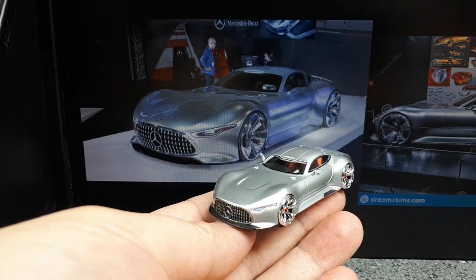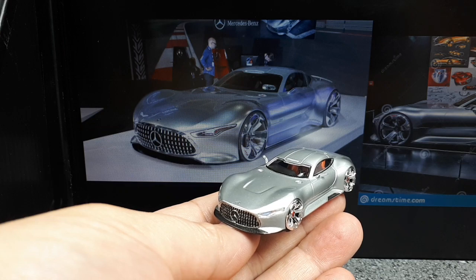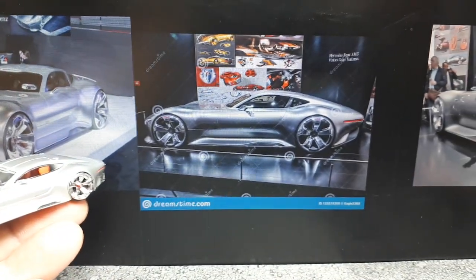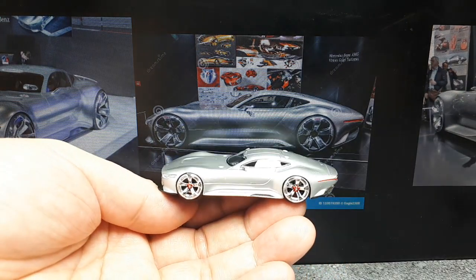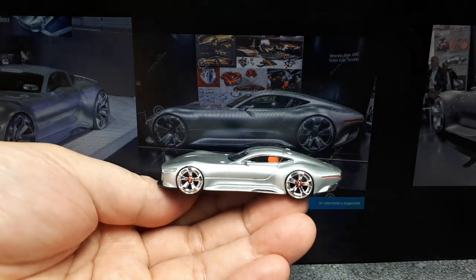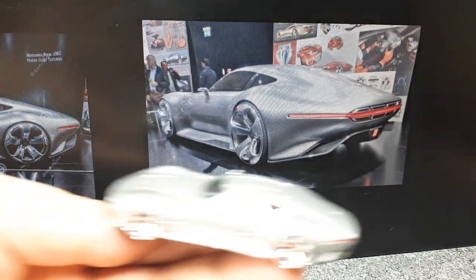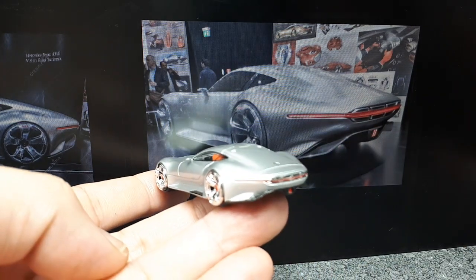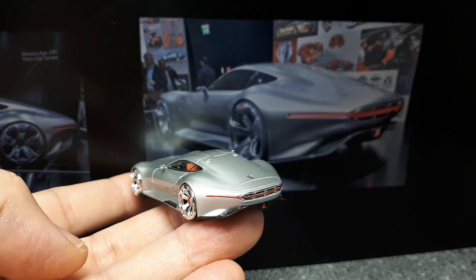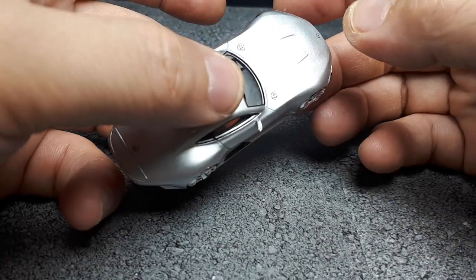Here's the official car in front of a Mercedes-Benz booth — maybe that's the reveal back in 2013. And here are some sketches that led to this design — quite long and low. That's another reason I decided to buy this: the first Schuco release doesn't even have an interior, but this one looked like it did in the promotional pictures.